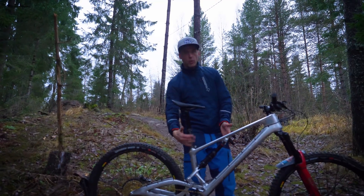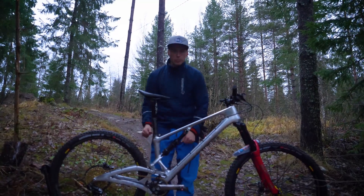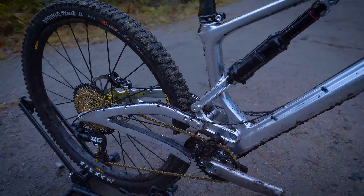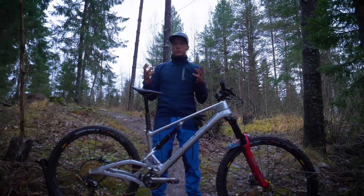We have 180mm travel in the rear. These links here look pretty similar to a machine, but they are completely different. It pedals really good uphill.